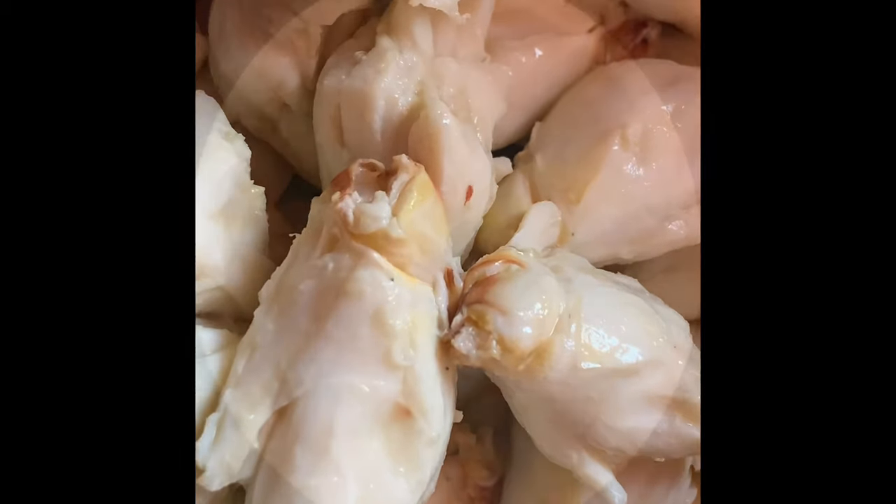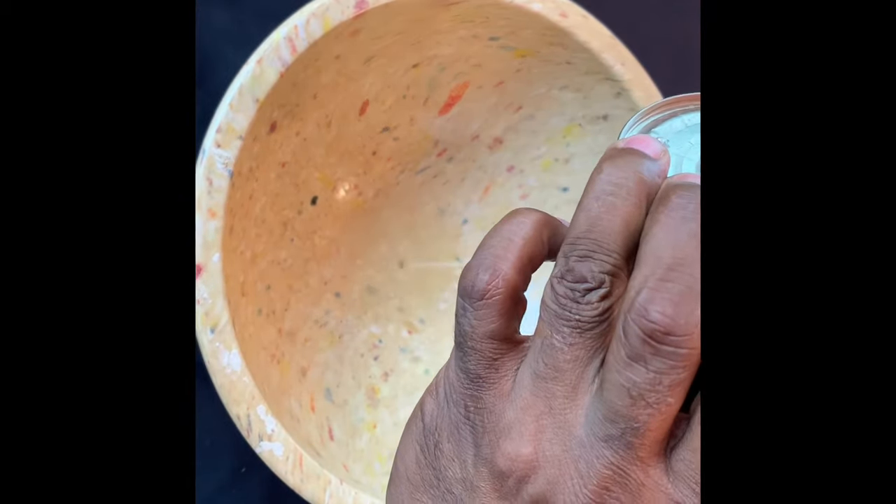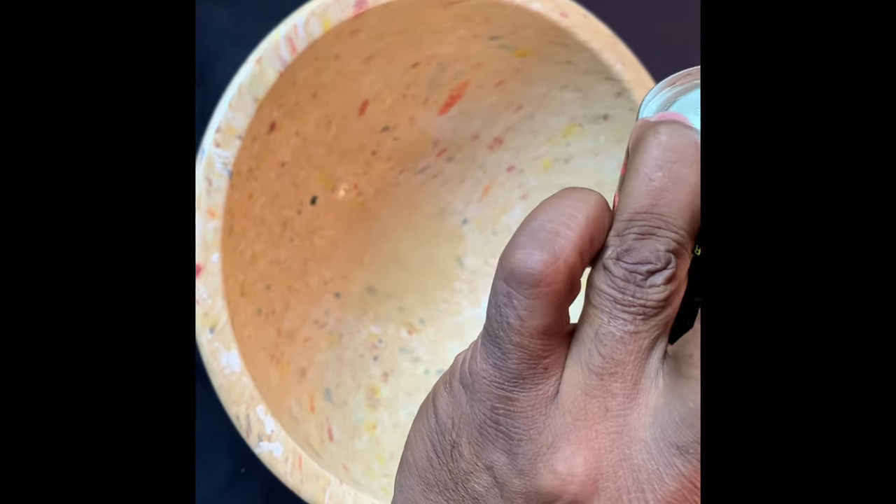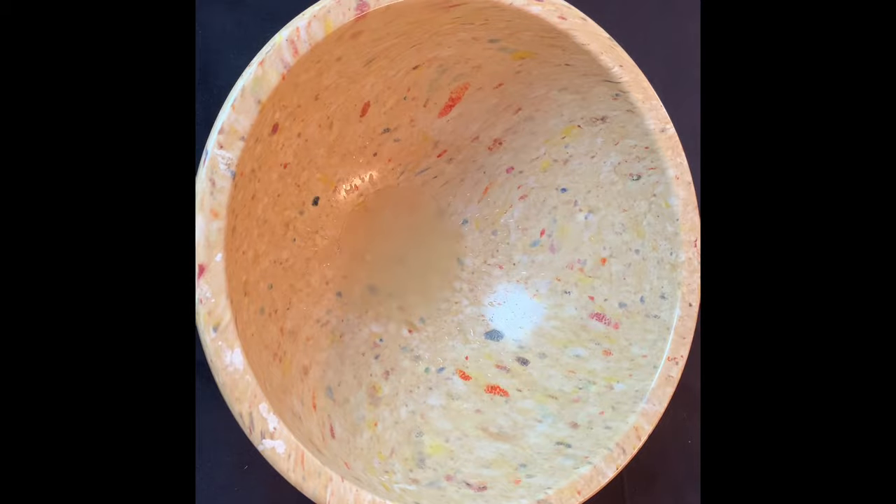Let's make that big crab cake. Once you've opened your crab meat, you'll need to drain that water out. Give it a gentle squeeze to make sure you've gotten rid of all the liquid. Do not omit this step — if you leave all that liquid in there, it's going to be really difficult to keep your crab cake together.